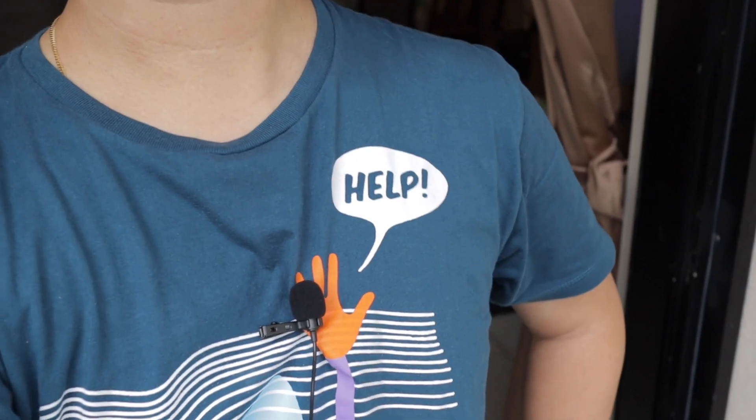And here I am testing the Boya Lavalier mic. It was turned off just now. Let's clip it on to my shirt this way. Hopefully it sounds alright.